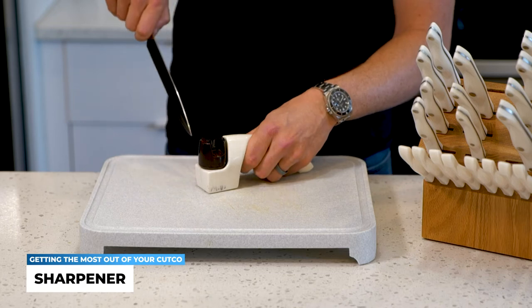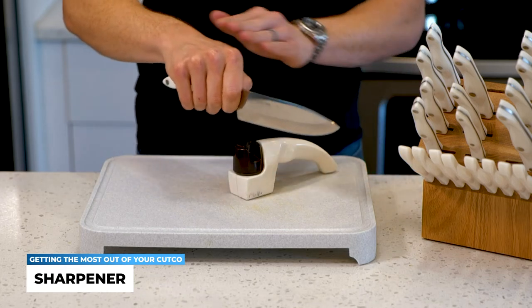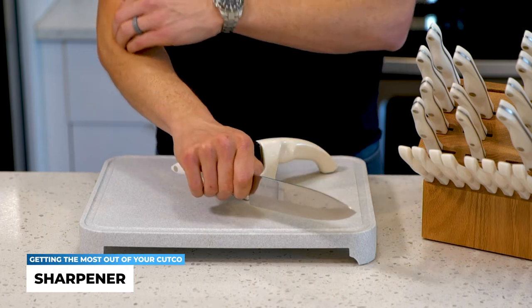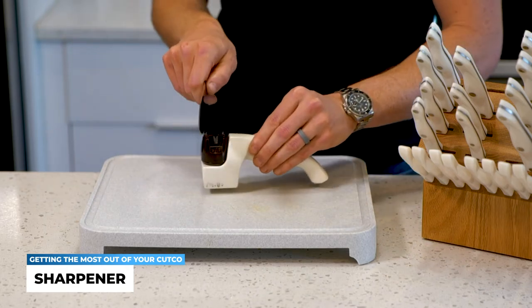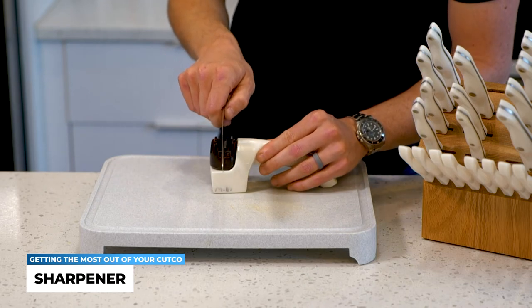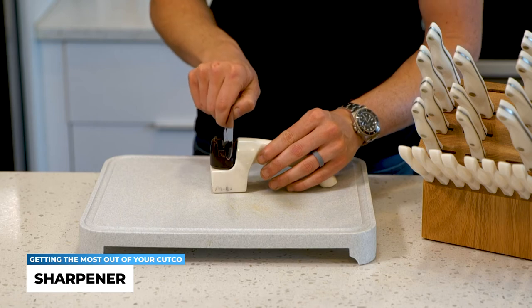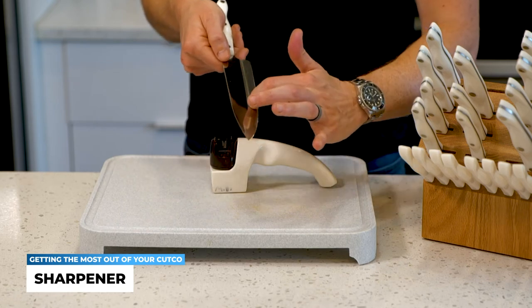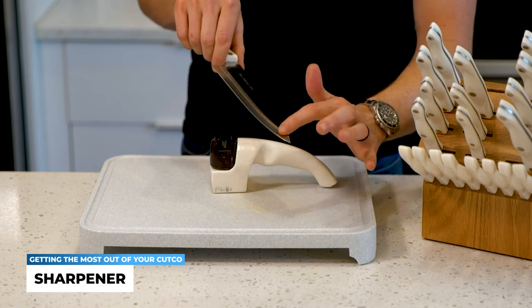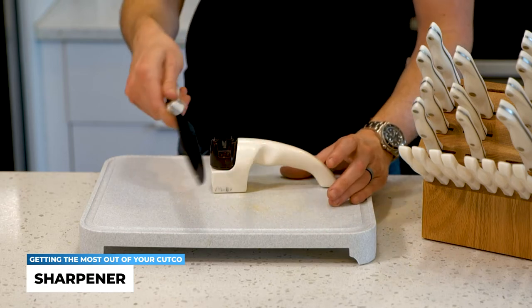The goal is not to shave off as much steel as possible. Although I'm angling this at roughly a 45-degree angle, the biggest thing you're going to want to focus on when pulling it through is to keep it perpendicular — keep it straight up. Leaning too much to one side or the other will actually not sharpen your knife, and you will develop scrapes on the side of your knives. It won't hurt your knife or jeopardize the quality of your cutting.